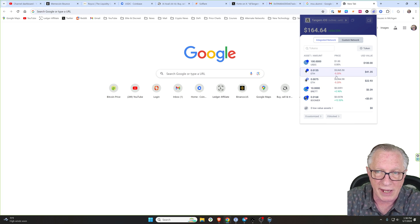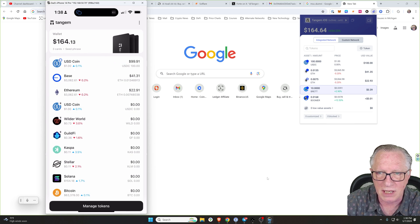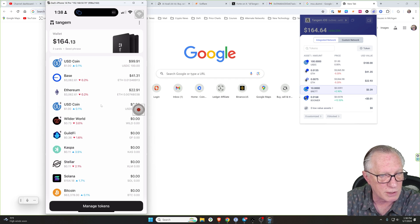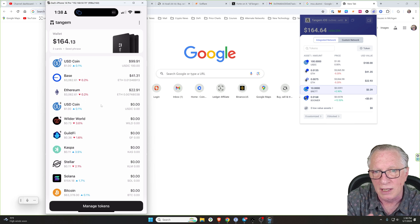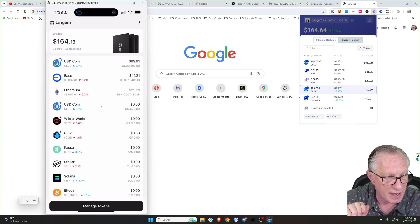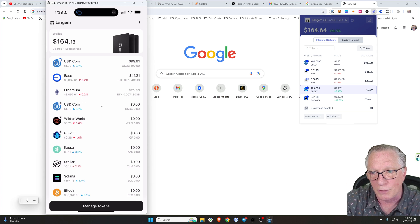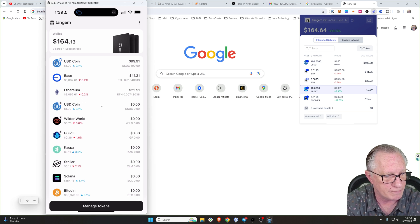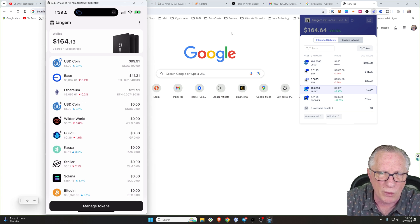We now have a mirror image of our Tangem wallet here, and notice that Brett showed up. If we go back over to our Tangem wallet, you can see that the Brett token does not show up there — that's fine. We could manually add it in the Tangem wallet, but really we can manage all these Base tokens from the Wallet Connect interface. Rabby wallet automatically detects any Base tokens you may already have in your wallet. So we'll buy a little more Brett token because it's the top meme coin on Base right now.